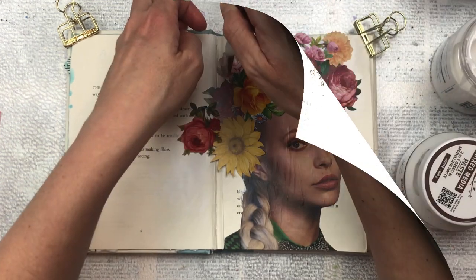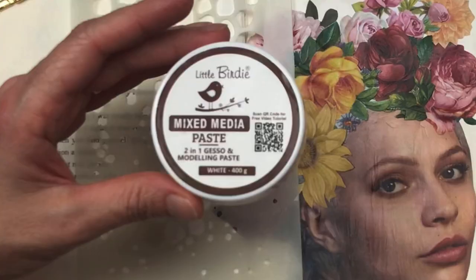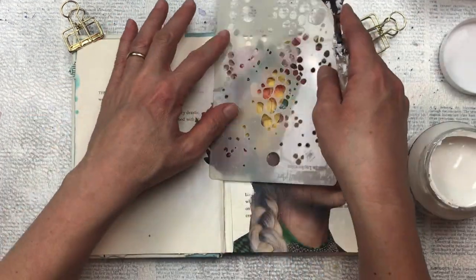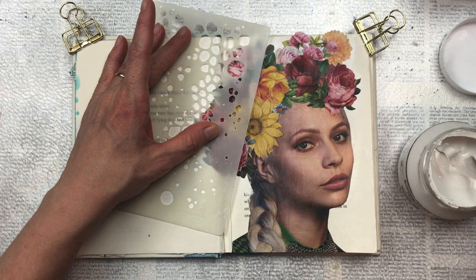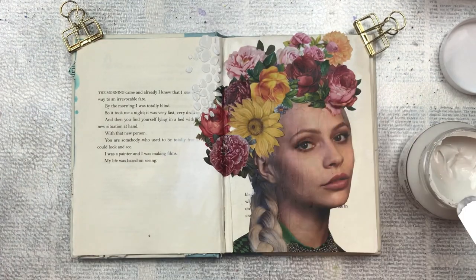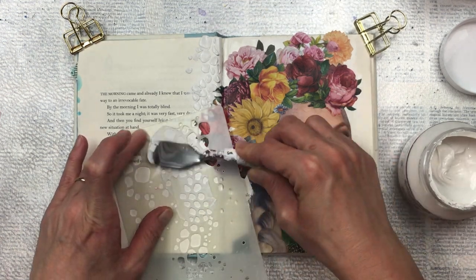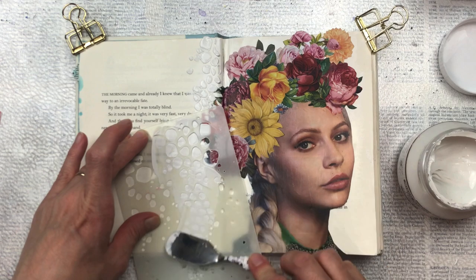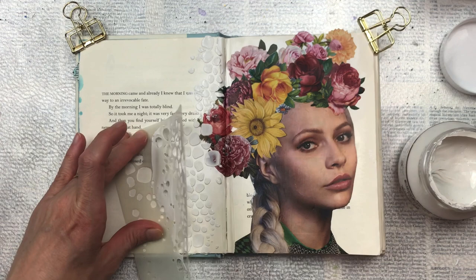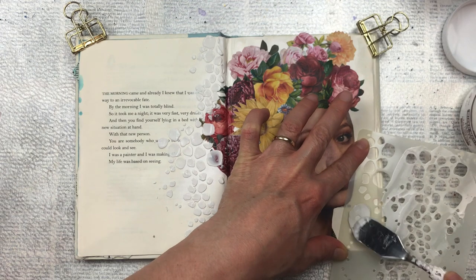Once my flowers are all stuck down and really dry I'm going to add some texture with a stencil. I'm going to use this mixed media paste — it's a two-in-one gesso and modeling paste in white, available from Little Birdie Crafts. I'll put a link to their website below. The stencil is from Maremi Small Art — I'll put a link for that too. I'm applying the stenciling just around the edges around the flowers, overlapping on some of them to create an extension of the flowers so they blend into the background rather than looking stark and just stuck down.